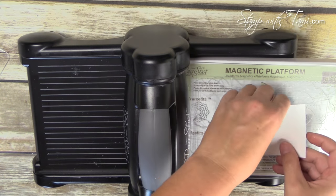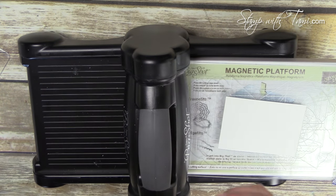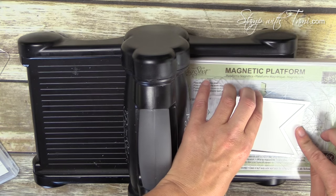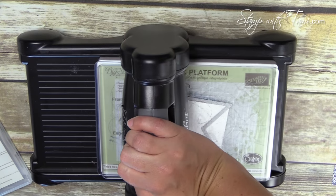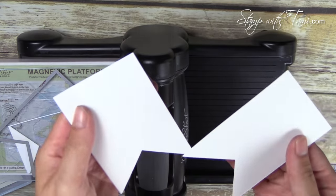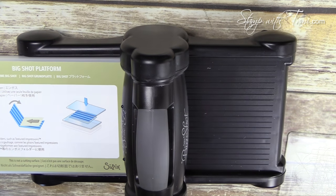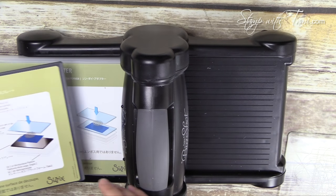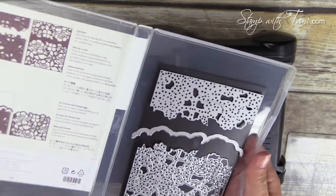There are two sheets of white card stock that we're going to cut a banner tail into. We'll use the largest banner framelit from the Banners — just line that up on top, put one cutting pad on top, and crank it through. That gives us our two inside pieces. Next we're going to use the Detailed Floral framelits, taking the Big Shot platform, thin die adapter, and the precision base plate.